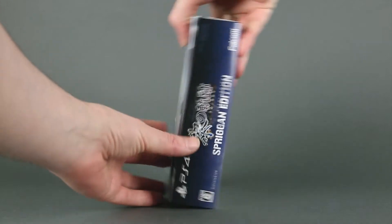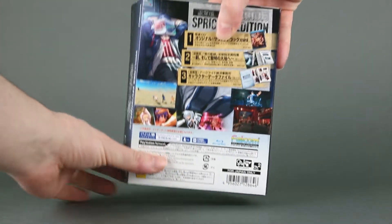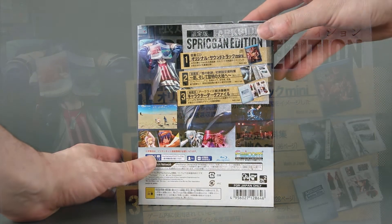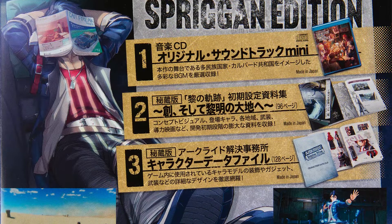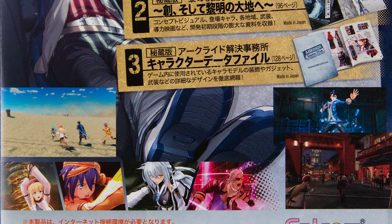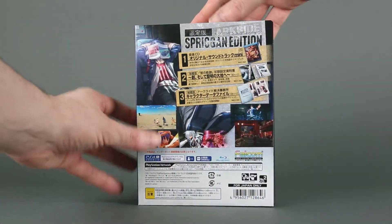And if we move to the side, just a reminder of what we are looking at. On the back, once again the contents, now with a small illustration, a few screenshots, technical details, the usual legalese, and nothing more.